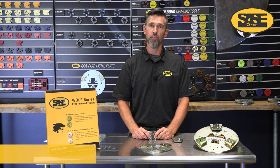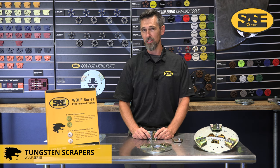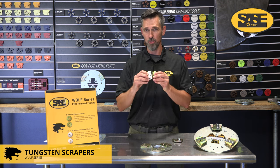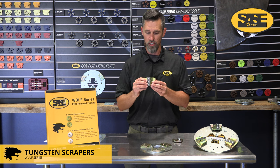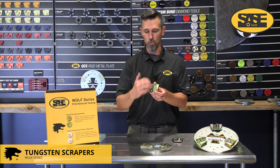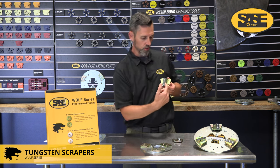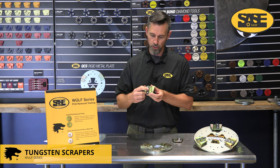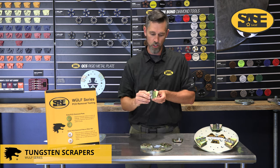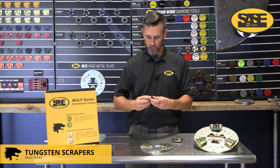Now let's talk real thick gummy sticky glues — black mastics, cut back mastic, the real yellow sticky stuff. Tungsten carbide scrapers, or mastic slicers as some call them, are where it's at. It's basically three tungsten carbide pieces bolted to one bank on a QCS adapter style. This one is set up clockwise for A direction; you can unbolt them and bolt into the other side for B direction counterclockwise — so be aware of that.